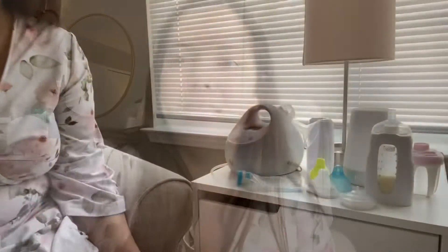I'll start the video going into the Kiinde system and all the products I've purchased, and then I'll go over the breast pump. When I got this breast pump I had no idea how to use it, but now I have a little system going on that works for me, so here we go.